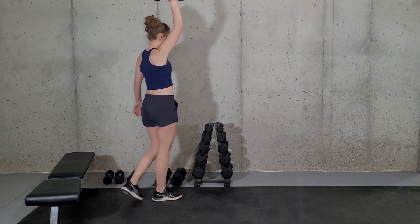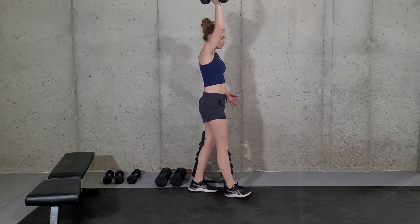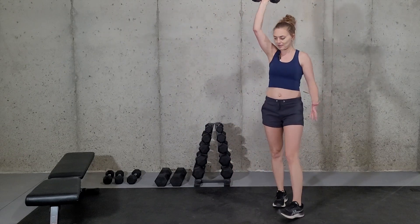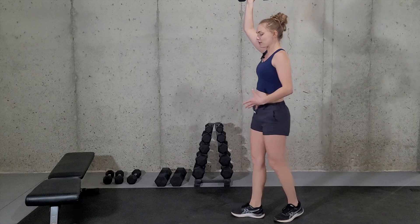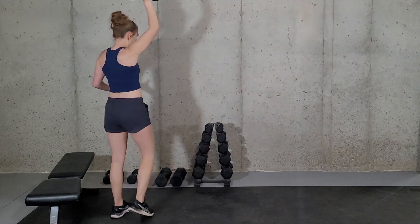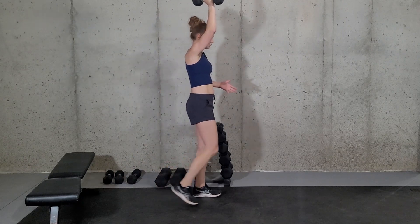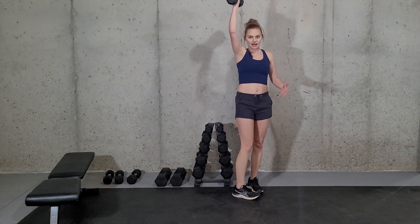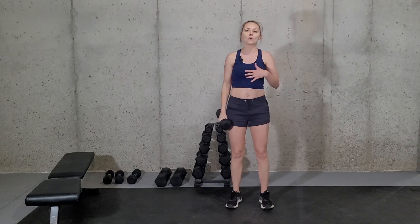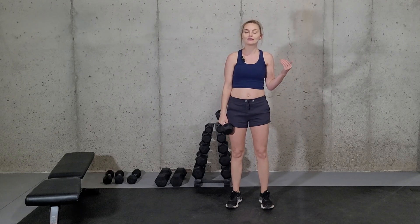You can do this either as a timed exercise — so do it for like 30 seconds or a minute — or you can do it for the number of steps you're taking, counting your steps that way. Just make sure that you work both sides for an even workout.